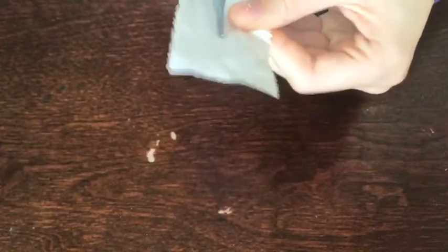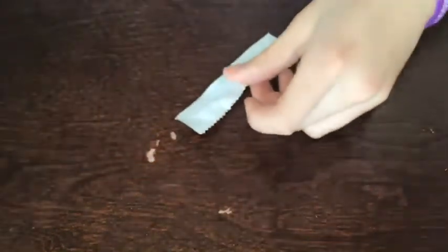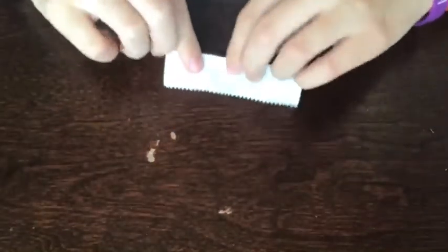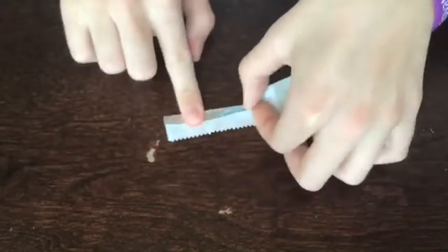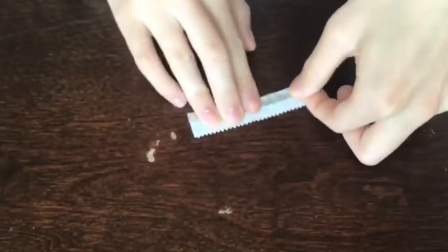Then you're going to unfold that and either rip or cut across this line. Then you're going to take one half and fold the first side in so it hits about the middle line, and then fold the second side in so it overlaps on that.